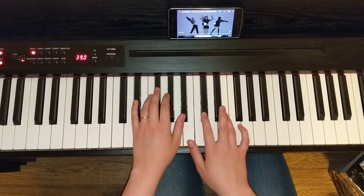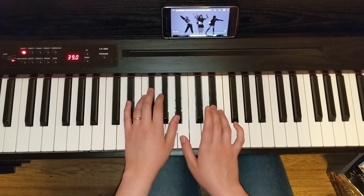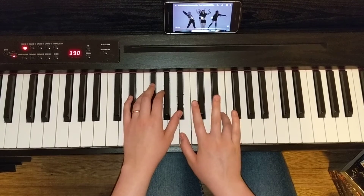In our right hand, we use fingers 1, 3, and 4 — with our thumb just below middle C on B, our 3 on Eb, and our 4 on E natural.